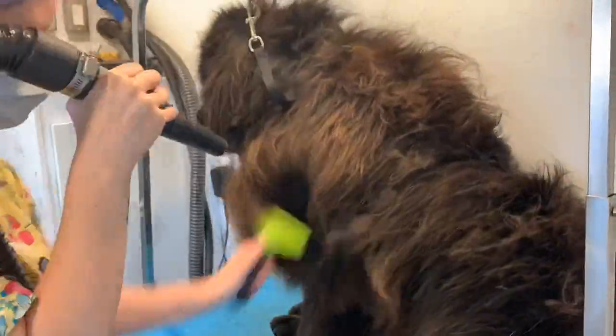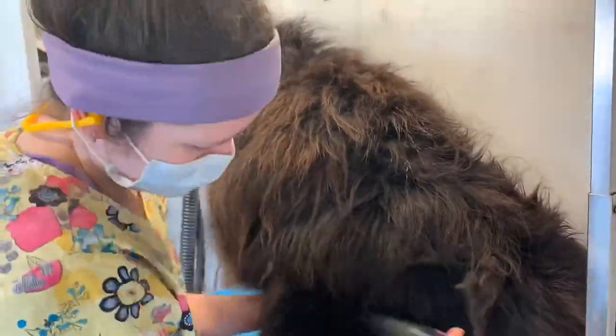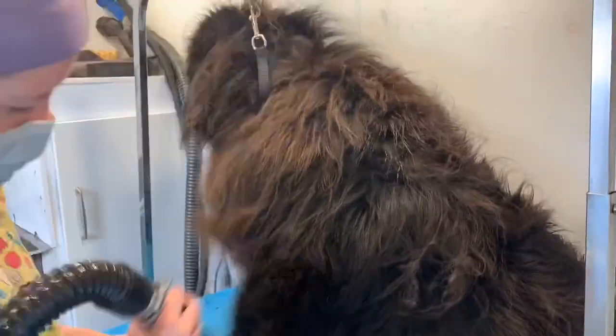Here I'm going in with the dryer and also my Furminator rake — this really helps me get out all of the undercoat. I slowly go through every single section of her fur to get out the undercoat. I'm wearing a mask so I don't have to breathe in all that fur and dander. I'm letting her lay down and take a little rest because this is a long process today for her.